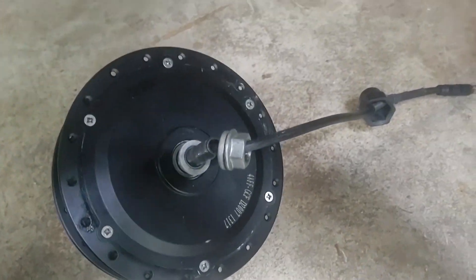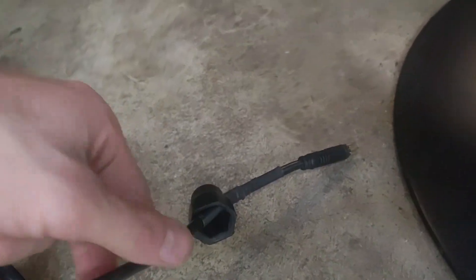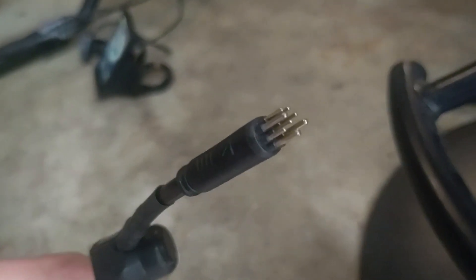I have another motor here to show that also works with a different connector. This is a 500 watt motor with the 9-pin connector, and we also have an adapter for this that will work as well.